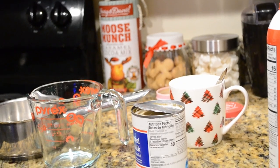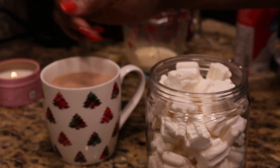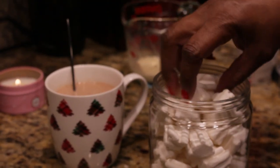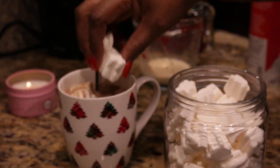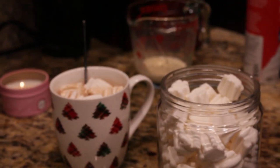Here's how I prepare my hot chocolate. My secret to the perfect hot chocolate is evaporated milk. Every time I use it, people love it — it's just really rich and creamy.